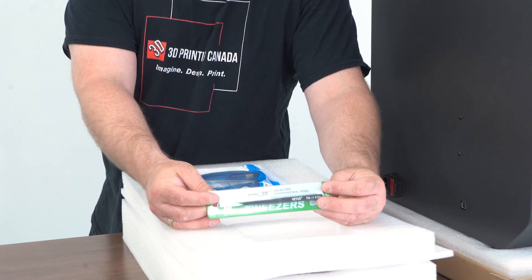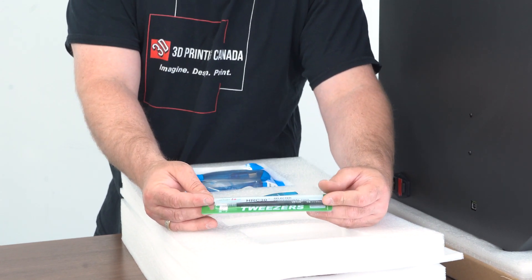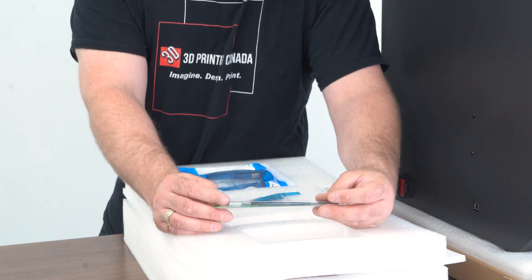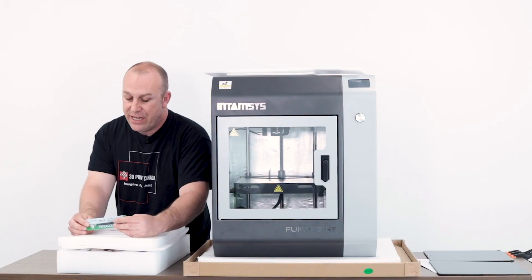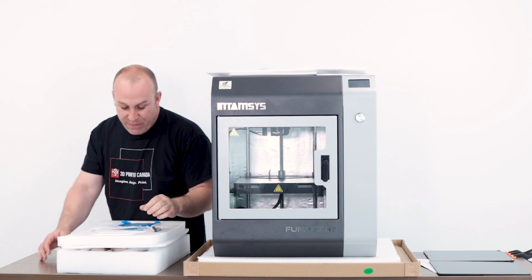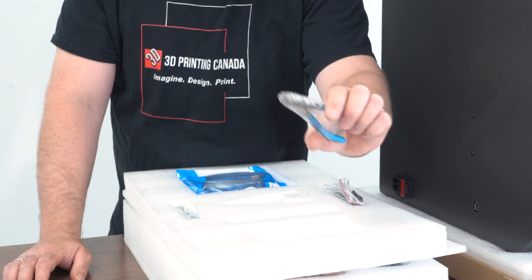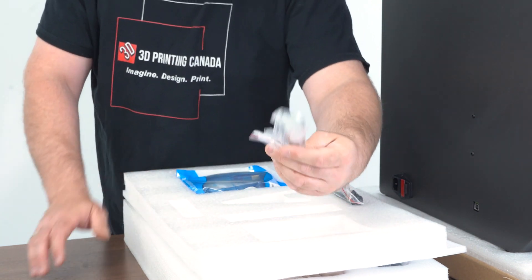Now remember, this is a high-temperature machine. If you're getting into this machine, you definitely don't want to be touching the nozzle with your fingers. Most prints will be printing at around 260 all the way up to 450 degrees, so you definitely don't want to touch the nozzle — you will burn yourself. Then we got a nice set of flush cutters, good quality, looks like hardened steel, and a set of wrenches.